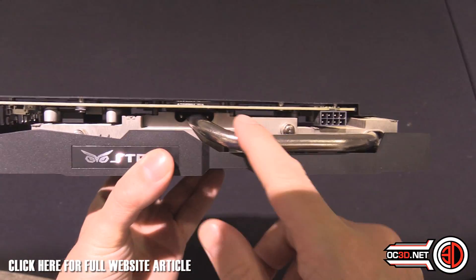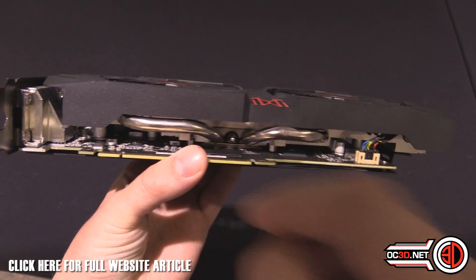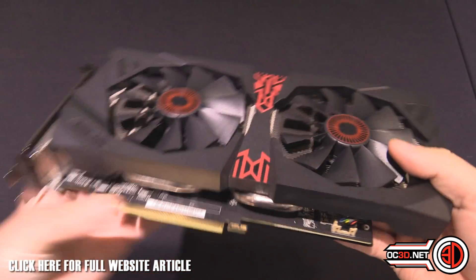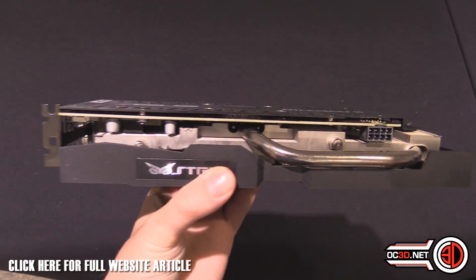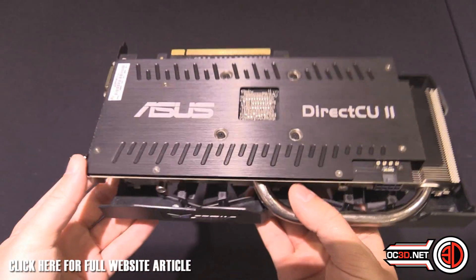We've got this massive 10 millimeter heat pipe here, and when we go around this side there are two beefy 8 millimeter heat pipes. You can also see it's the DirectCU technology.